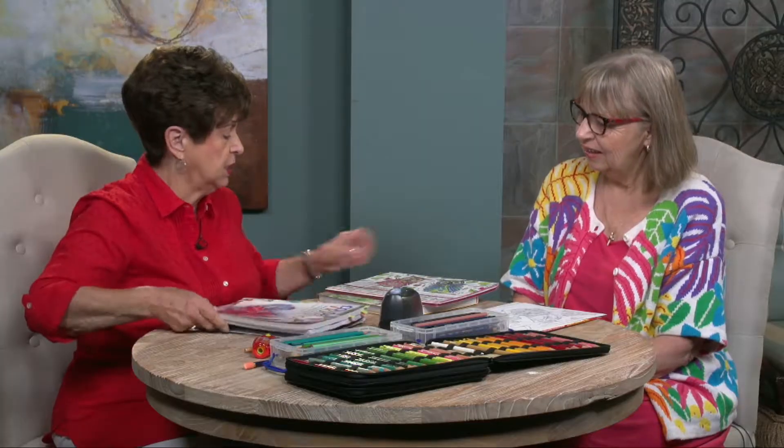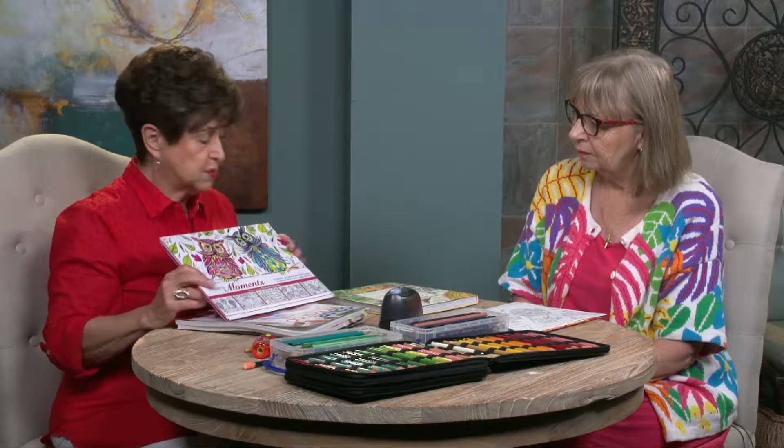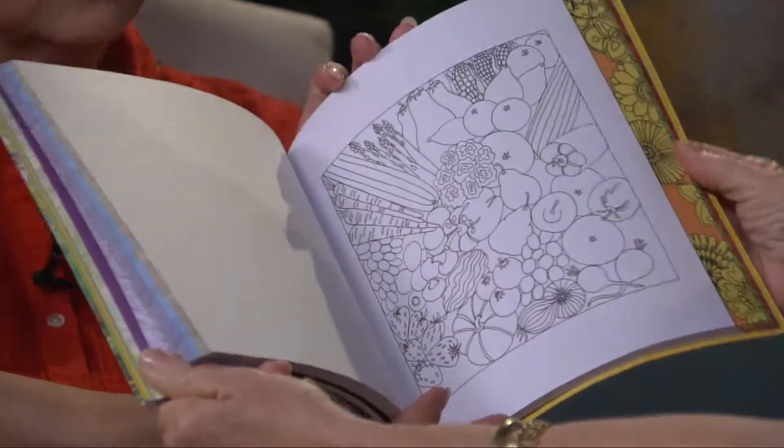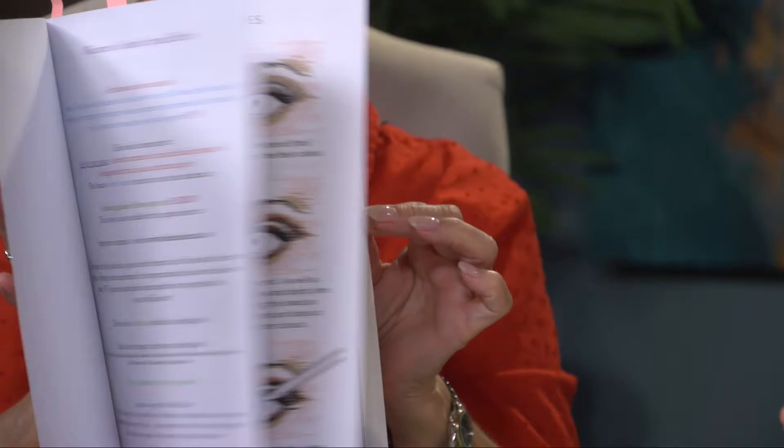As you know, you can purchase the coloring books anywhere. I have a little selection here — different ones that you can purchase. This one is a Christian theme. They're very, very different. This one is quite colorful. You can actually copy what's in there, or you can create your own. There's no right or wrong. You've got a paper and a pencil, and it's go for it.